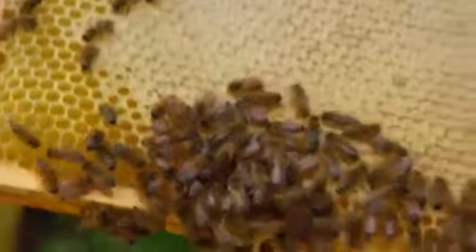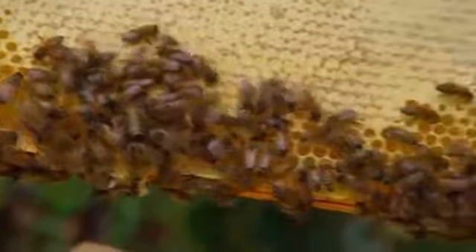Look, this is where the bees make their honey. Yeah, we won't take all of it, just a little bit.